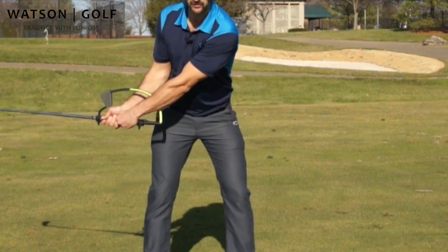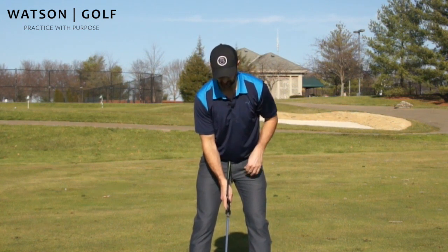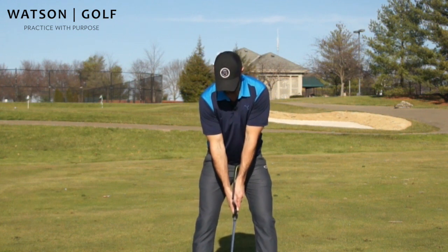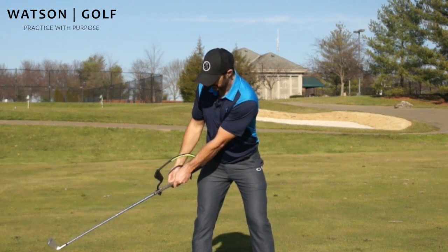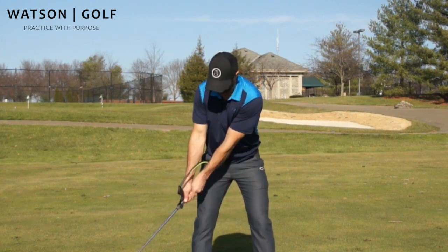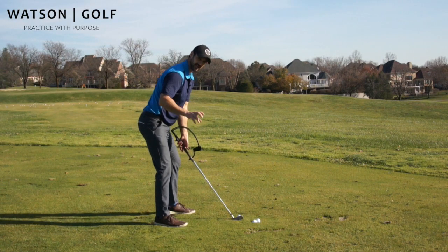This is what happens to a lot of people. Here are some keys I want you to have during the takeaway — I'm going to show you on this side first and then from down the line. We need to make sure the end of the hanger is pointing towards our belt buckle. We want the hips to be turning. We want the club to be outside the line, and all the way through this I'm not hitting myself — I'm keeping the hands neutral. That's the key.